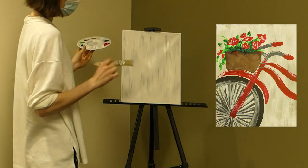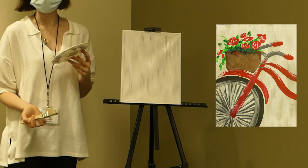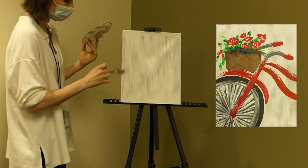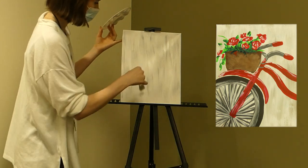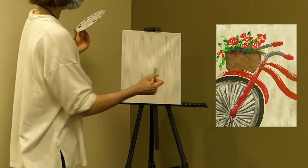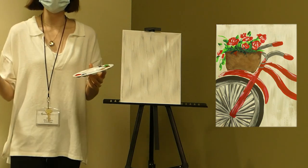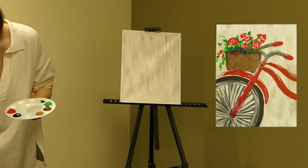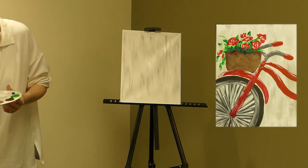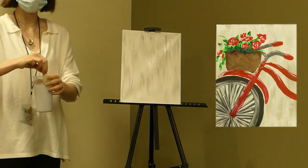I'm going to stop with the background here. You can keep going if you want and make it a little bit more complete, but it's going to be covered so much by the bike that it doesn't have to be 100% perfect. It's supposed to be just a more generic background, nothing too detailed. We have to make sure we let this dry completely before we move on or else the colors are just going to mix. We're going to let that dry — five minutes should be enough since there's not a lot of paint on it. Make sure you clean your brushes so they don't dry out.